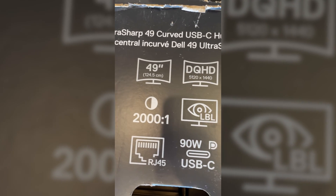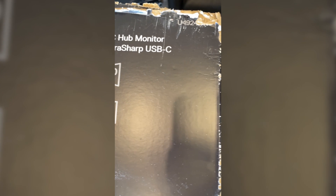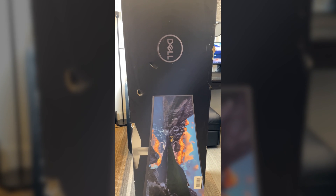Hey everyone, JC Tech and Finance here. This is Dell's newest 49-inch ultrawide display. As you can tell, it is super tall. I was in the market to upgrade my current setup and was looking for an ultrawide display to do the trick. This big boy, the Dell U4924DW 5K dual QHD monitor, does the trick.